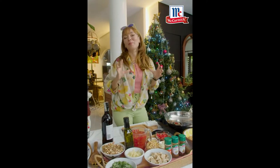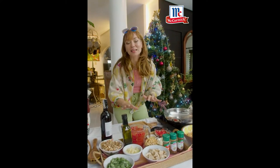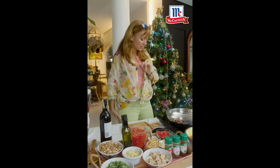Hello everyone! It is that time of the year and I am so excited to share with you a totally meatless vegan spaghetti surprise. There's absolutely no meat here.